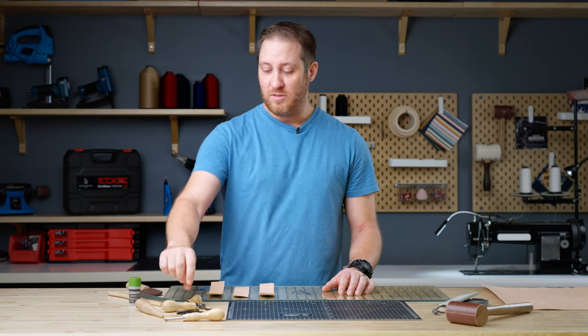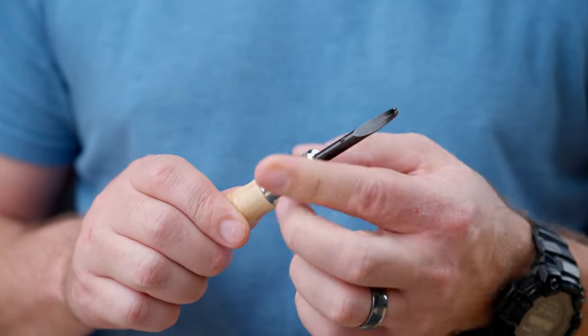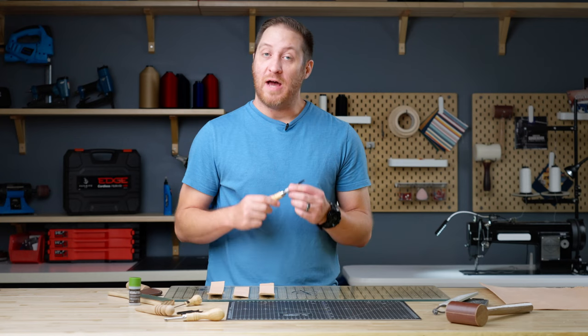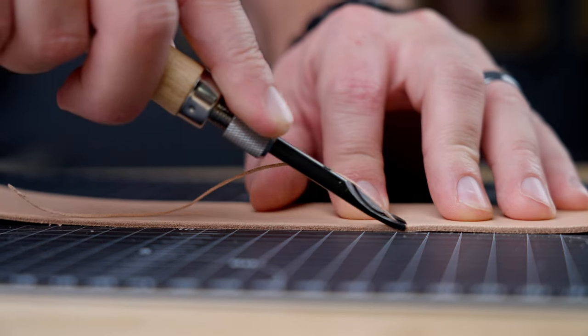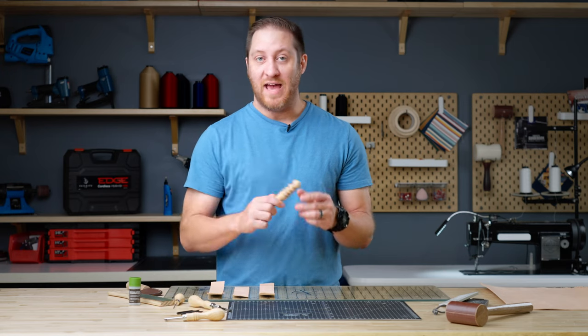The next tool is going to be our edge beveler set. This set comes with five different sizes so no matter what size you need for your project you'll have it. After you cut out your leather you're going to have sharp edges. This tool allows you to remove those sharp edges and round them out, which prepares it for the next step of edge burnishing.